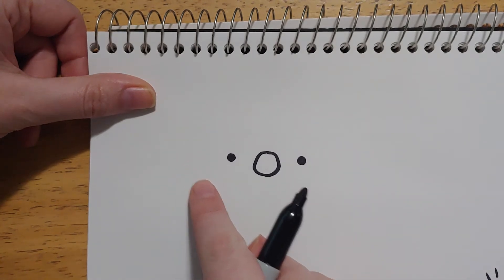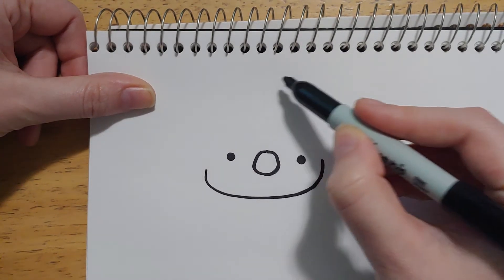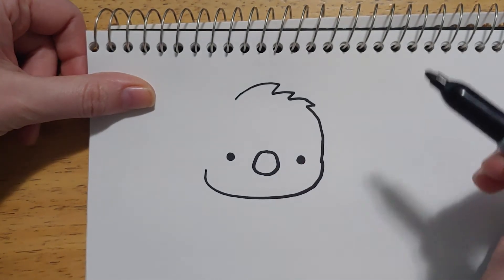Now we're gonna do the bottom part of its head with a curve, kind of like this. Now we're gonna make the top part of its head and do a couple little fluffs on the top for fur — fluff, fluff, fluff — and connect.